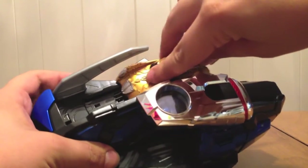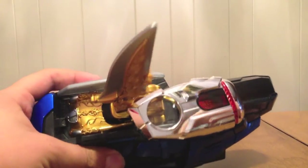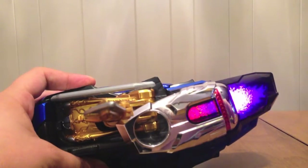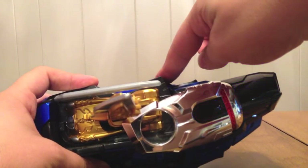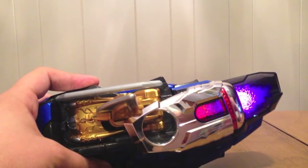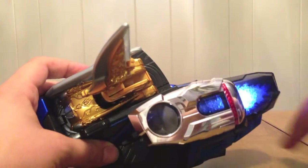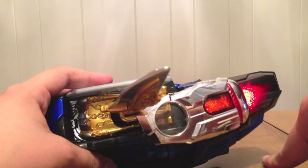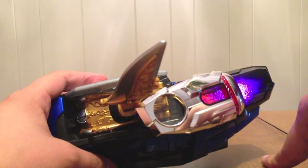This is interesting — the Mach Driver. When I stick this in it says 'Signal bike.' In order to close it I have to lift the blade, and it doesn't close all the way. It says 'Signal call gun.' There's a finishing move sound — so you can apparently get that sound if you use the Lupin Blade Viral Core in the Mach Driver.